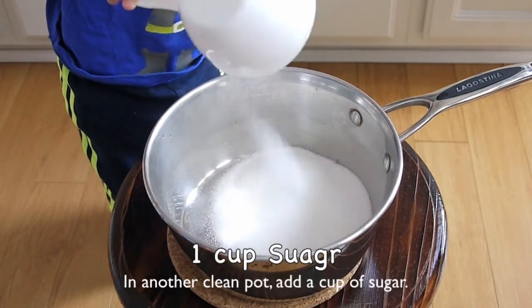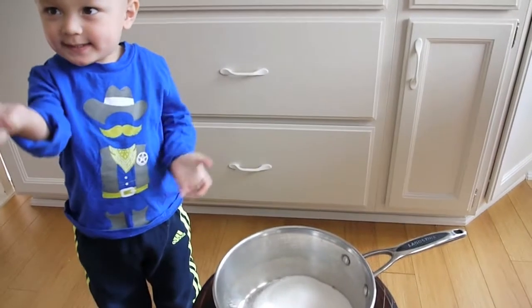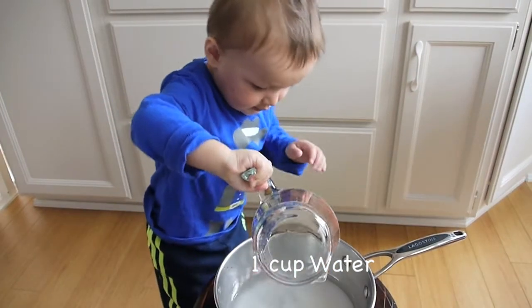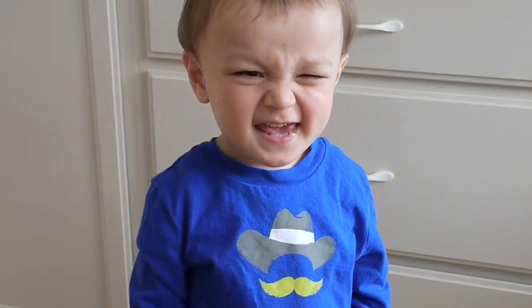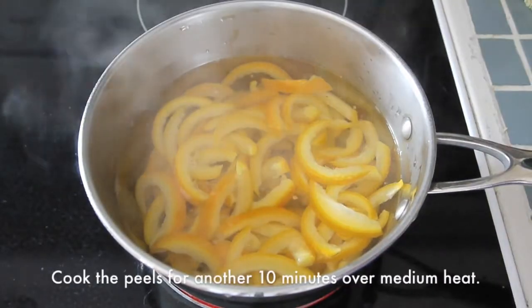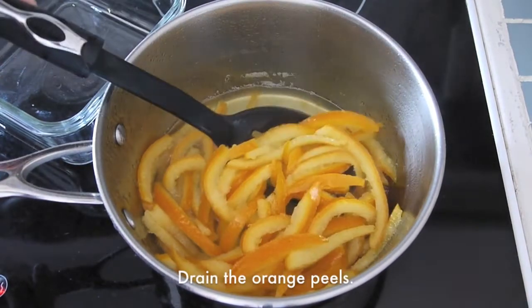In another clean pot, add a cup of sugar and a cup of water. Bring it to a boil and then add the peels. Cook the peels for another 10 minutes over medium heat. Discard the syrup.